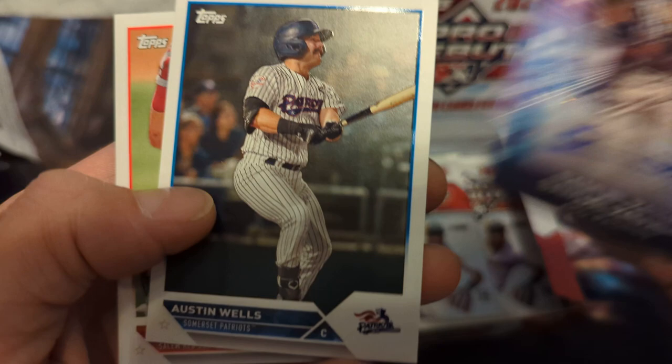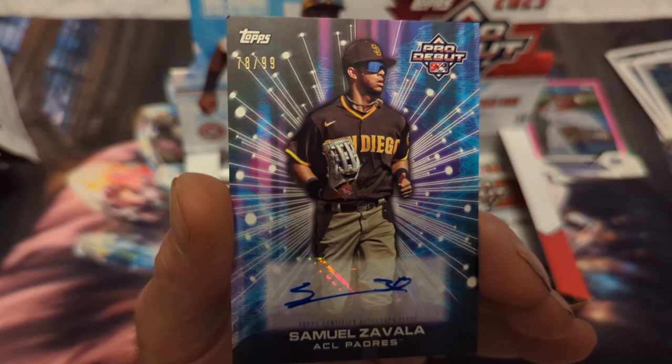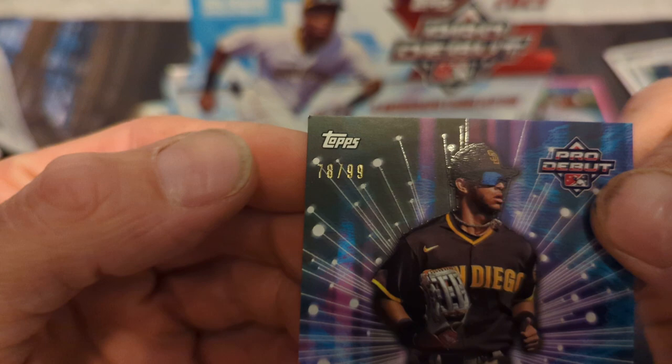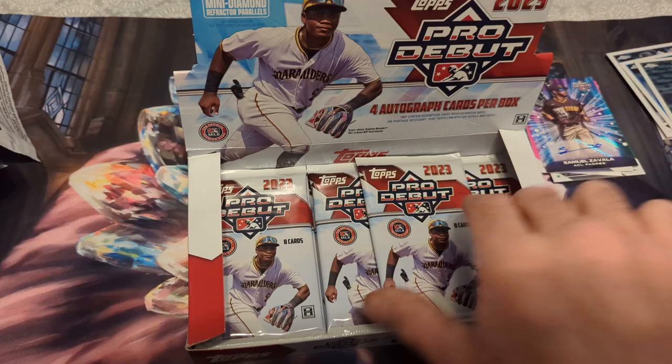Here we go — Austin Wells for my Yankees! Almost bought his autograph today, might if I don't get one in this box. So here's the second auto — Samuel Zavala, ACL Padres, dinged corner — what else is new. Outfield — okay, well that's a good thing. One pitcher and one outfielder, with a dinged corner. Two autos down.